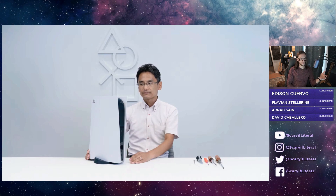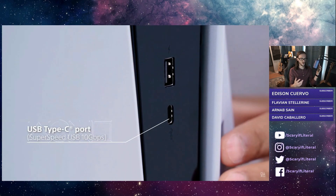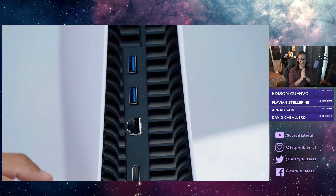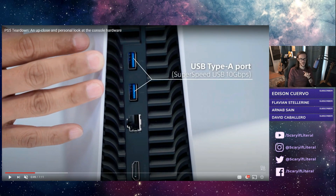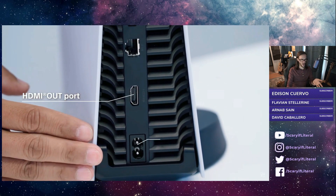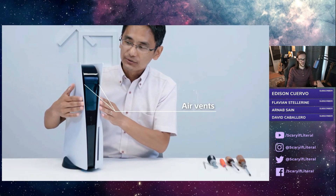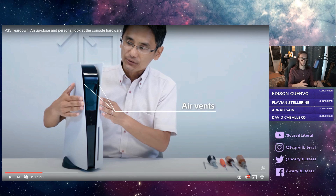In this video, they start off by giving you a device overview. You've got your USB-C and USB Type-A in the back, another two USB Type-A ports on the back, in addition to a wired LAN port and an HDMI port. And then you've got your ACN connector, because the PlayStation 5 does in fact have an internal power supply, which we will see a bit more of later.